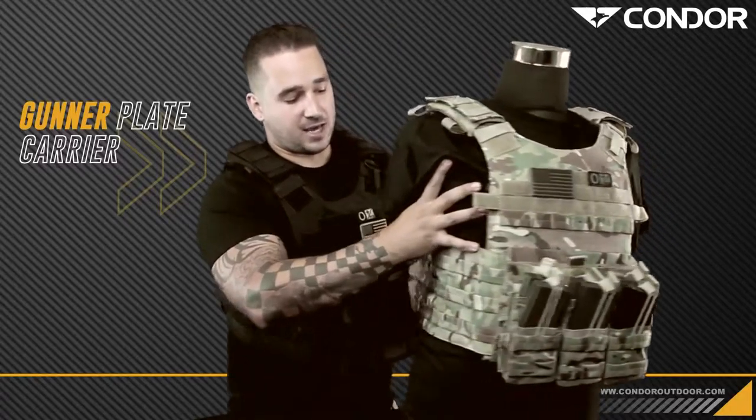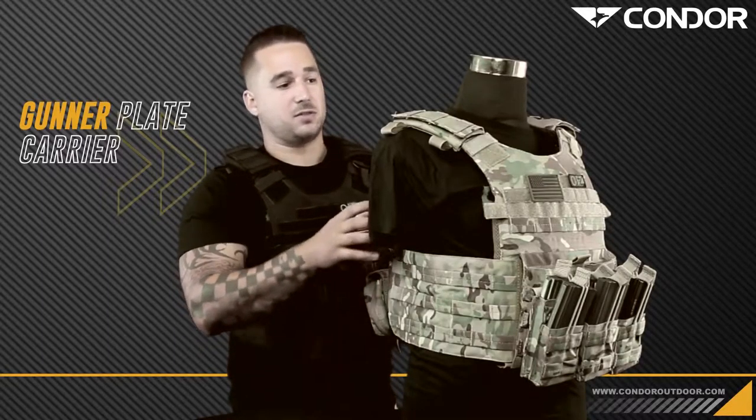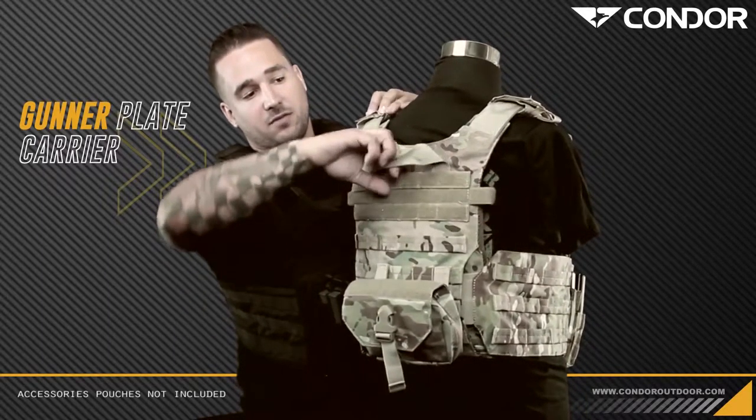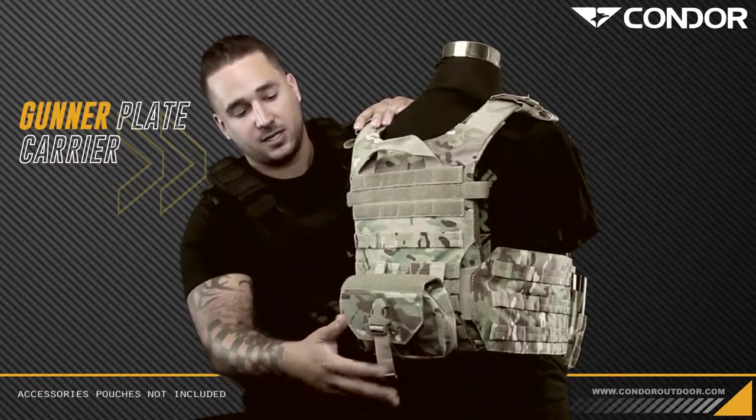The shoulder straps and the cummerbund have webbing real estate and they're all adjustable through the quick release system. Going to the back, you have your emergency drag handle and we also have an individual first aid kit.